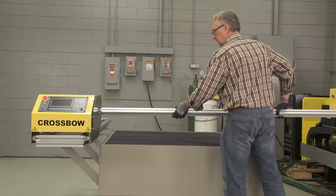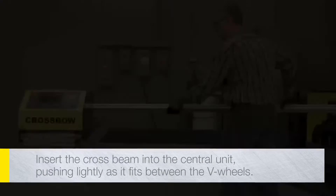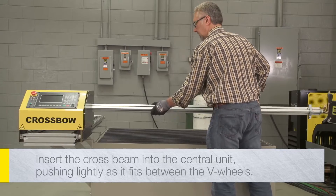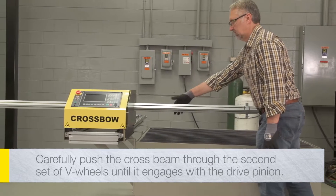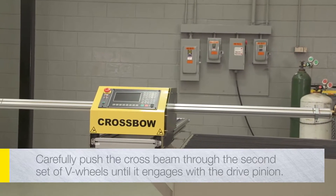Orient the drive rack mounted on the cross beam so that it matches the notch in the central unit. Carefully insert the cross beam into the central unit, pushing lightly as it fits between the V-wheels. Continue to slowly push the cross beam through the central unit as it fits through the second set of V-wheels and then engages with the drive pinion.